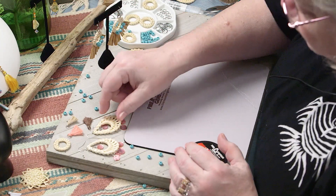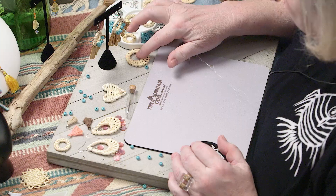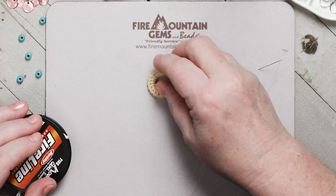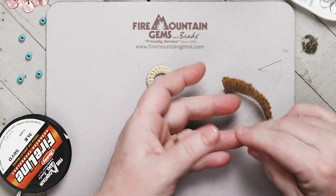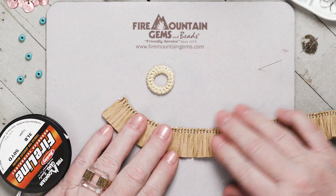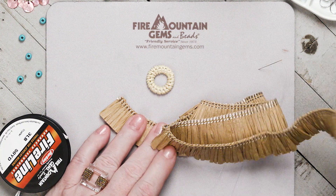We have lots of different kinds of rattan findings that you can find here at Fire Mountain Gems and Beads. Today we'll use this little round one right here, and we also have this great raffia yardage that you can get from Fire Mountain Gems as well.